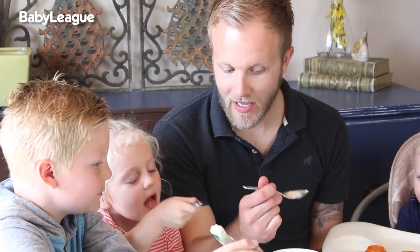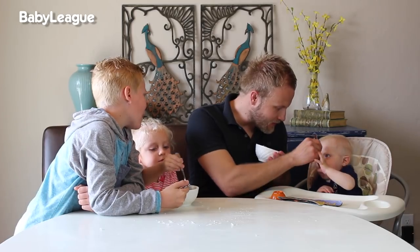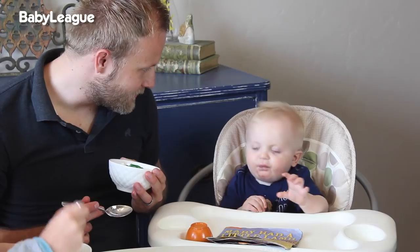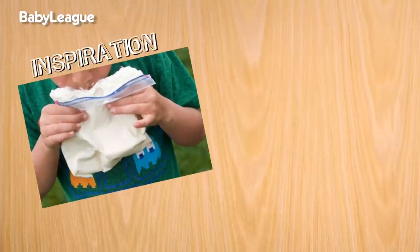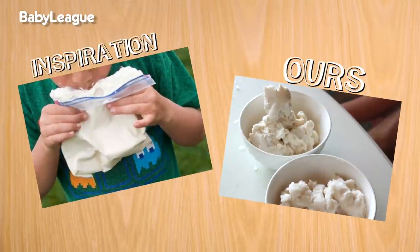Now is the moment of truth. Everybody get some on your spoon and let's have a bite. Mmm, moment of truth — does he like it? He bows down. He likes it! Yay, we made ice cream! If by the end of the DIY nobody is talking, that means it was a success. Nailed it!